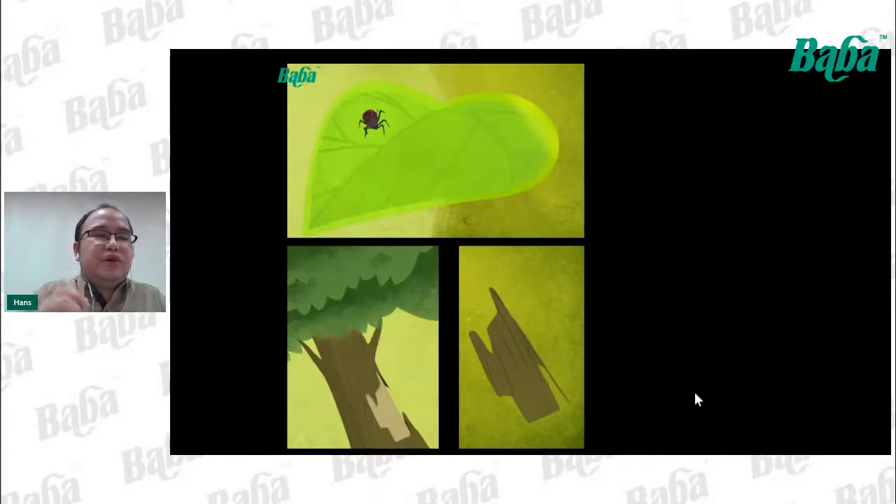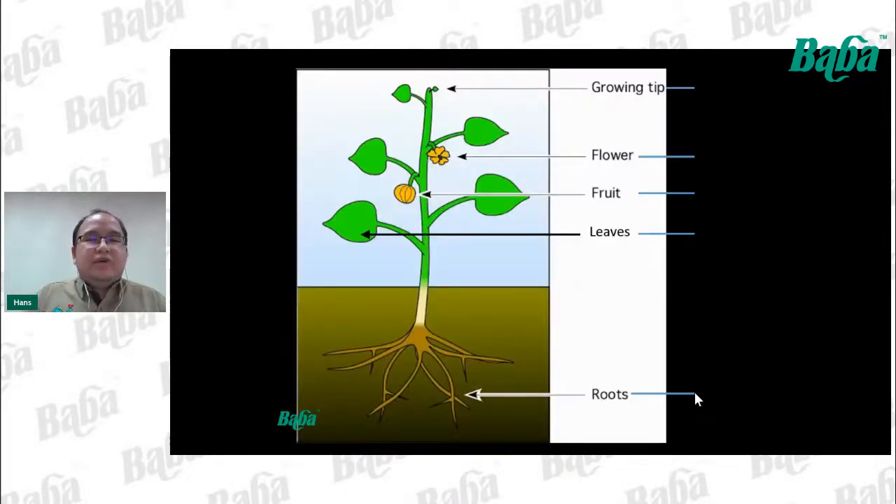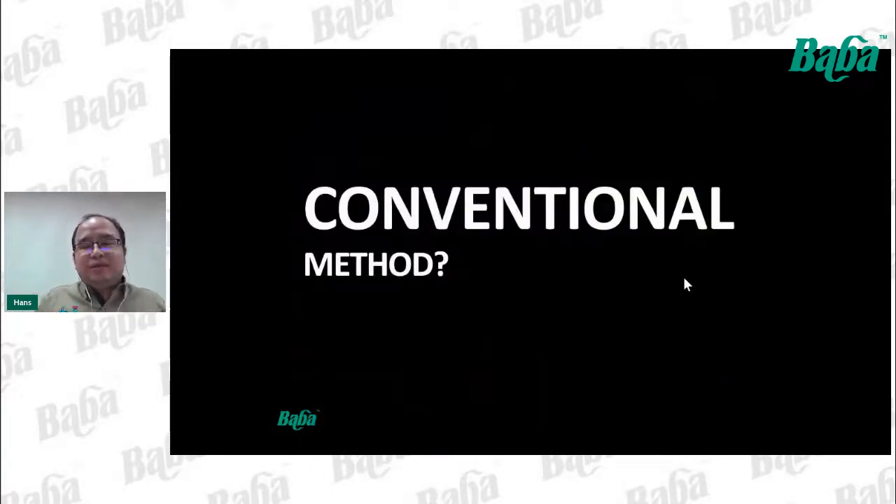Potassium also helps to thicken the cell wall and increase the woody content inside plants — the more potassium we add, the harder the plant is. To summarize: nitrogen helps plants form more and greener leaves; phosphorus grows more growing tips and root tips; potassium enlarges those tips to become flowers, fruits, and root hairs.